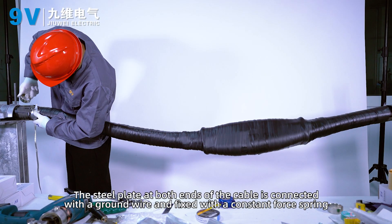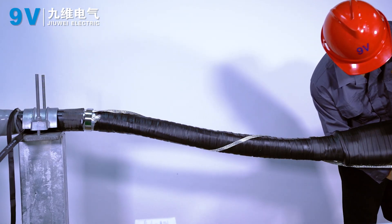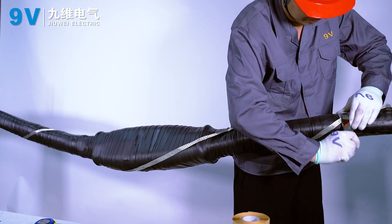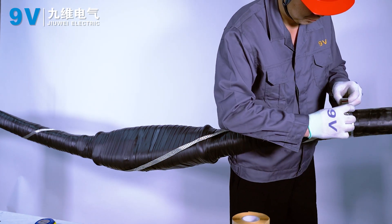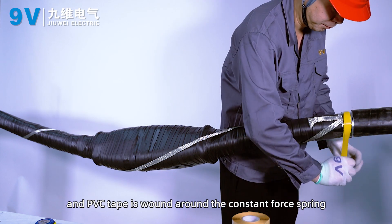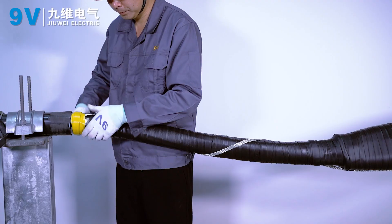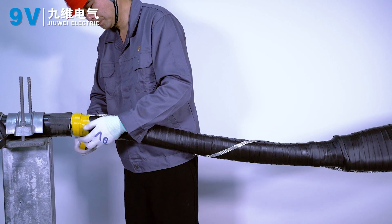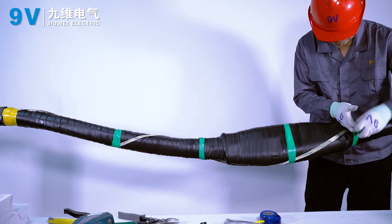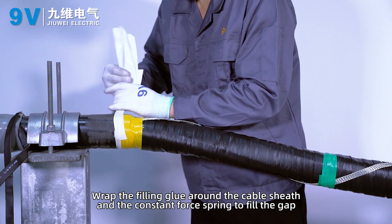The steel plate at both ends of the cable is connected with a ground wire and fixed with a constant-force spring. PVC tape is wound around the constant-force spring. Wrap the grounding wire around the inner waterproof tape with PVC tape. Wrap the filling glue around the cable sheath and the constant-force spring to fill the gap.